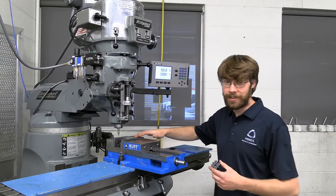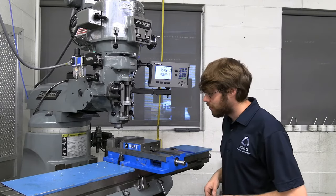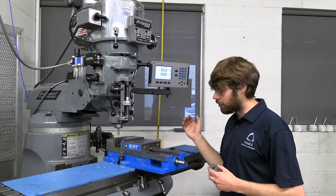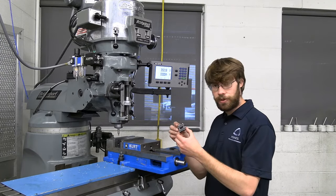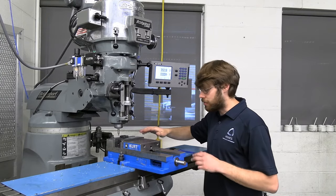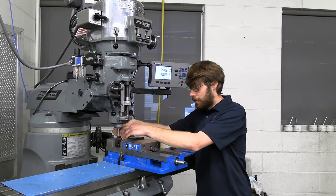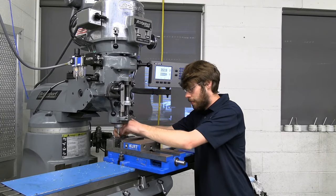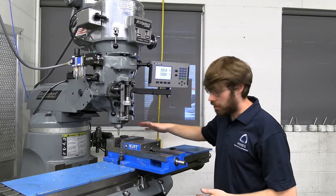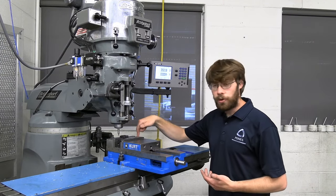Now that we've located our part in both X and Y with our edge finder, I hope you've learned that it can be a little finicky and it can be difficult to tell exactly when the part kicks off. To help with this, we can set up a vise stop, which lets you locate only once or twice instead of having to locate every time you put a part on the machine. You can find one of these in the toolbox — it clamps onto the back side of your vise and gives you a repeatable setup, probably accurate to within about five thousandths. Just butt it up against your part and use an Allen wrench to clamp it down to the vise jaws. If you take the part off and put it back in, just butt it up against the vise jaw and you're good to go — useful, for example, when machining the two holes on top or the central hole on the side of the plates.